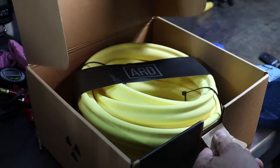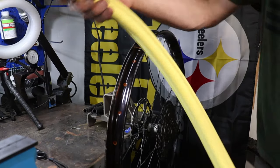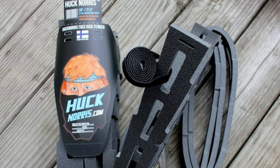Today I am going to show you how I installed these Nukeproof ARD tire inserts on my bike, as well as my initial thoughts in regard to the simplicity of installation. I will also discuss why I chose the Nukeproof ARD inserts among many other brands available.